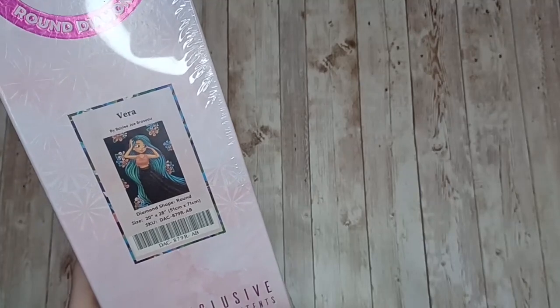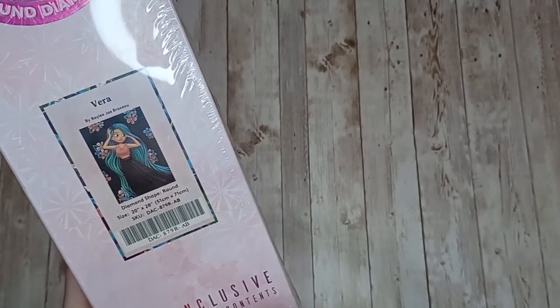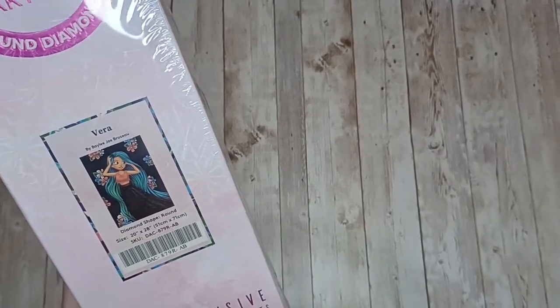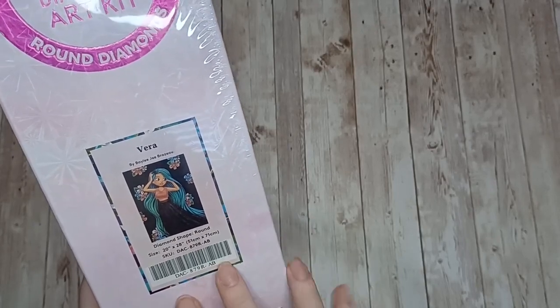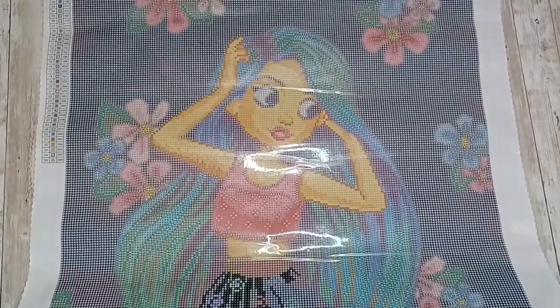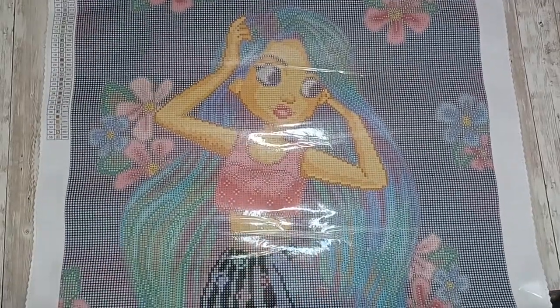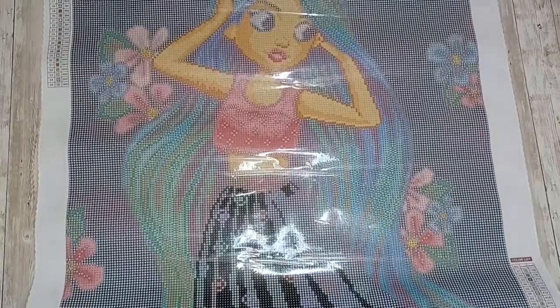Next up we have Vera by Bailey J, this is another round diamond painting — it is 51 centimeters by 71 centimeters. This is one of the first diamond paintings I got when I started getting my kits from Diamond Art Club. Here is the canvas for Vera by Bailey J.